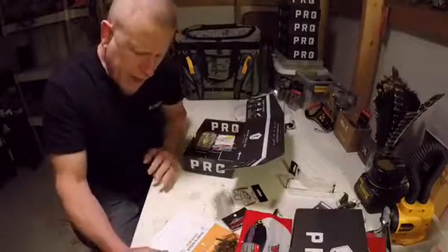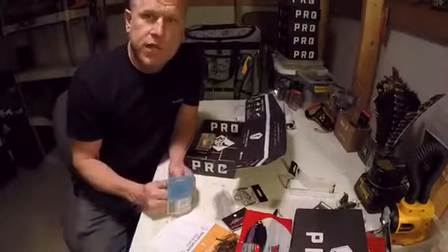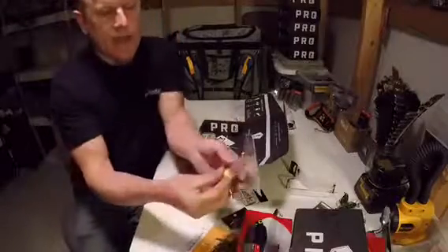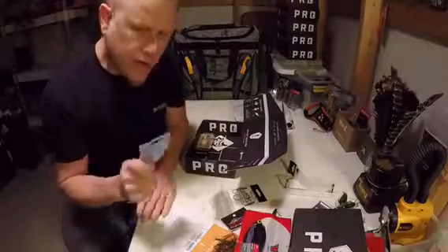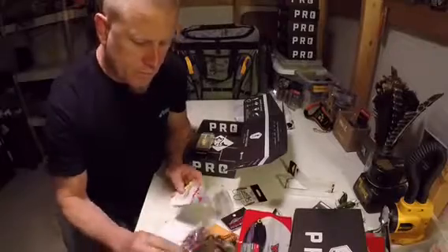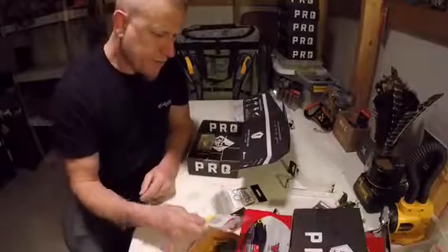Z-Man Power Finesse Shrooms — yeah buddy! I fish a ned rig a lot and I'm telling you, you ain't catching fish — ned rigs is where it's at. Now I got some more of them, these are the bigger ned heads. You got to have these in your arsenal. You could probably put that on the B&M — never tried it.